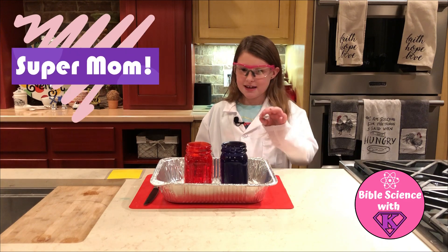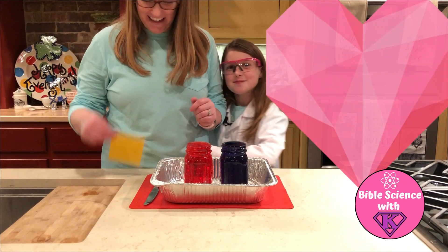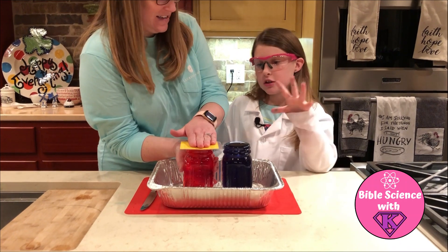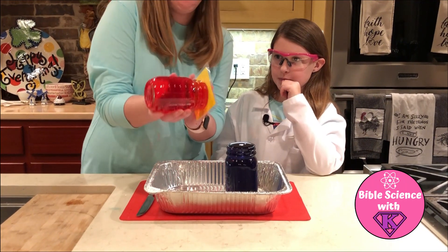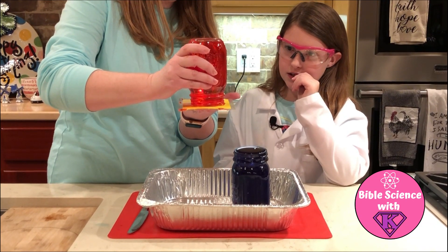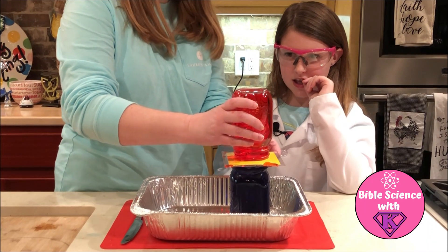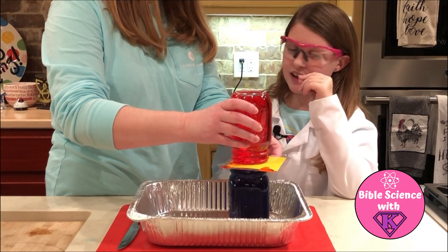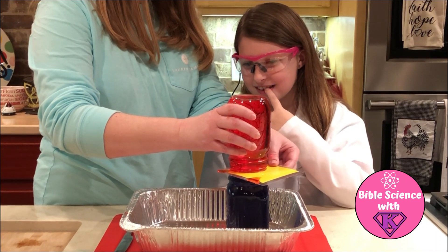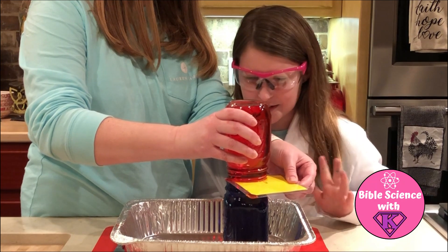My mom is going to come and do it for me and I don't even know what she's doing because it's going to be a surprise. So I see her putting the card on and then she's flipping it over. She's flipping the red over the hot water and putting it on the cold water — I don't know what she's doing. Do you think they're going to mix? I'm pretty sure they're going to mix.